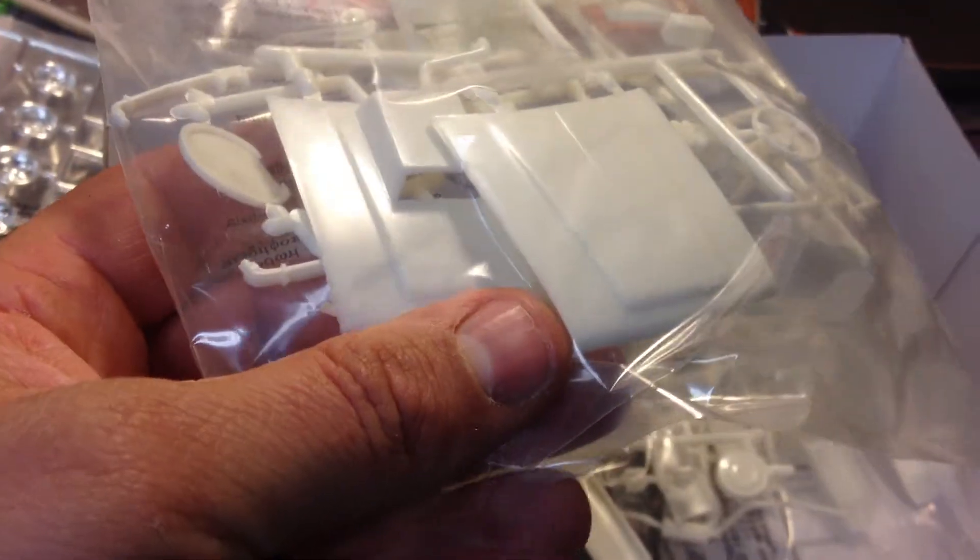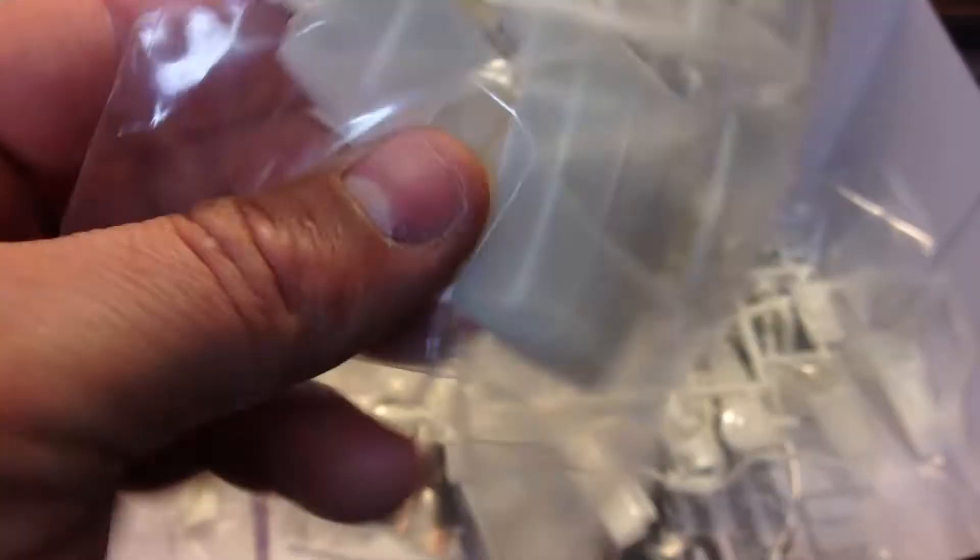The next bag of parts includes engine parts and wheel parts. It's got two different hoods — the factory stock hood and a race hood with a scoop on it. And it looks like it's got the firewall and some other custom option parts as well.